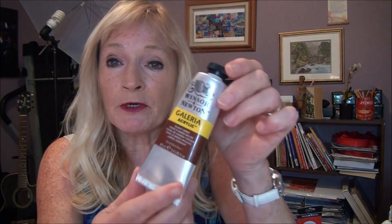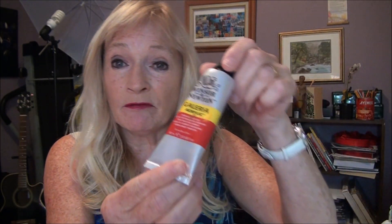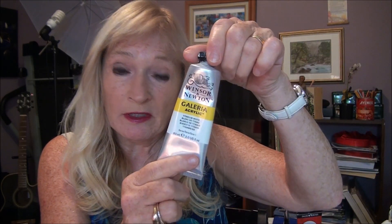So all you need for this painting is Burnt Umber, Cad Red, Cad Yellow, Titanium White, and Ultramarine Blue.